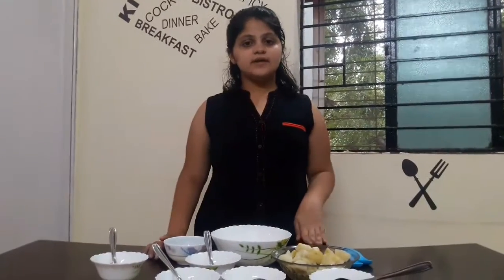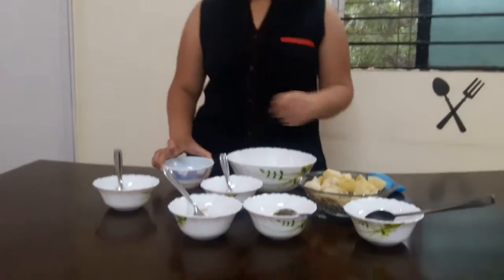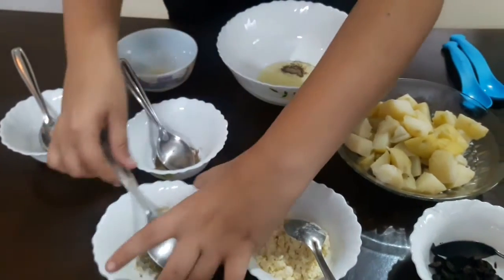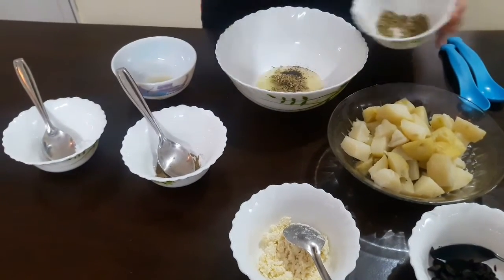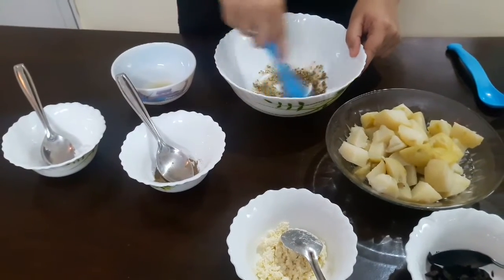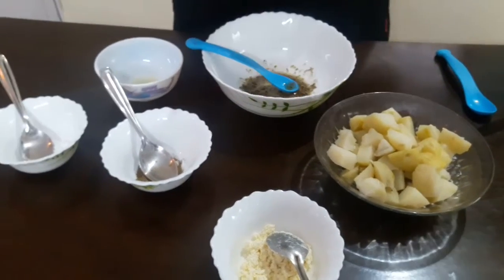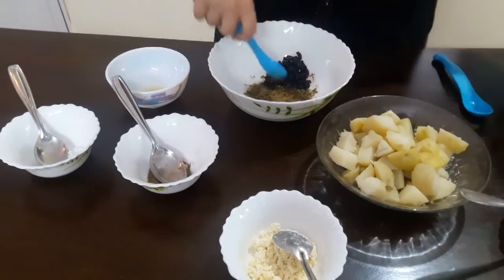I'll first make the dressing. I'll add the olive oil, then salt, pepper, and oregano according to your taste, and mix this dressing a little bit. Now I'll add the oregano and give it a mix.